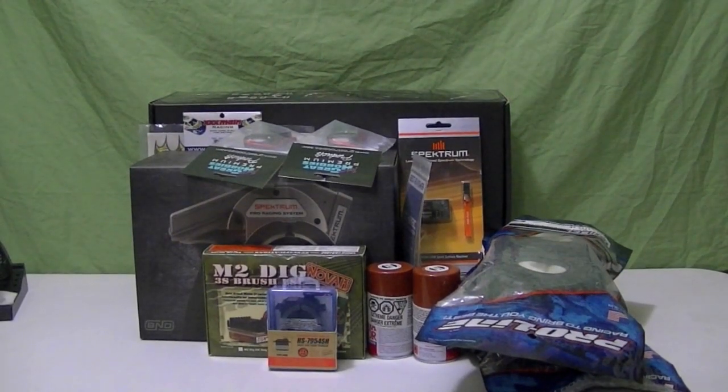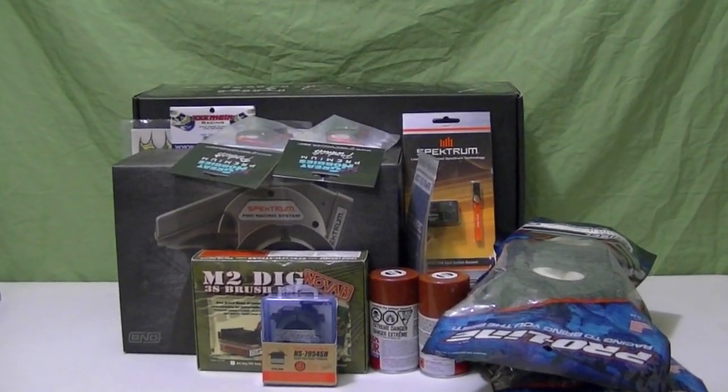All right, so the build day is finally here. I've been waiting for this for a while — I've finally got some time and all my parts are in.